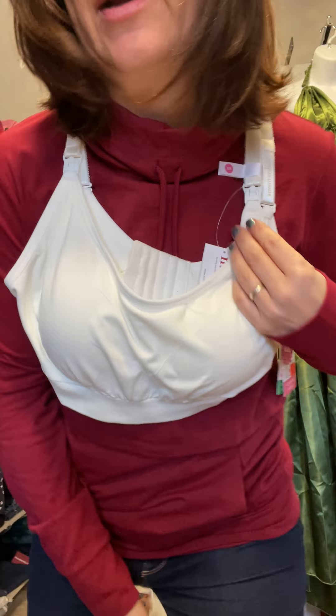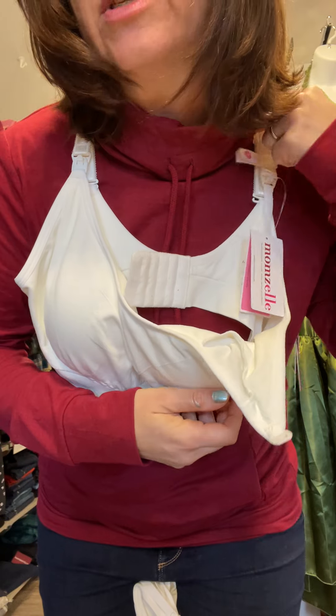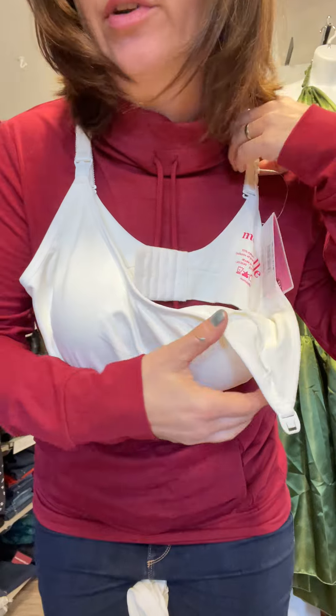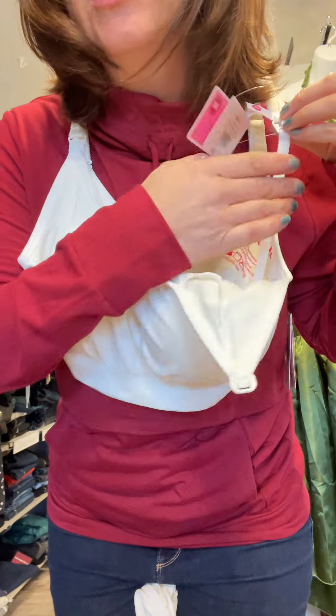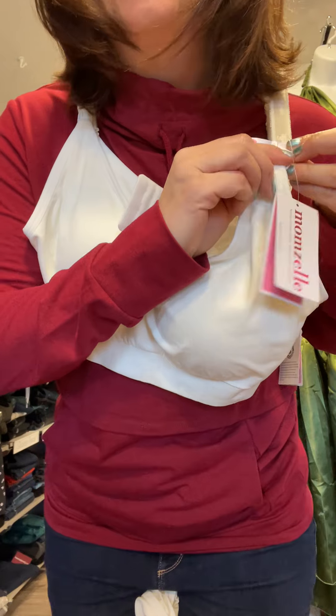I'll show you on the one I'm wearing. When you unclip to breastfeed, it holds the top strap in place so you don't have to swing around and try to get the strap back over your shoulder. The cup would just be off to the side and your breast is exposed for baby.